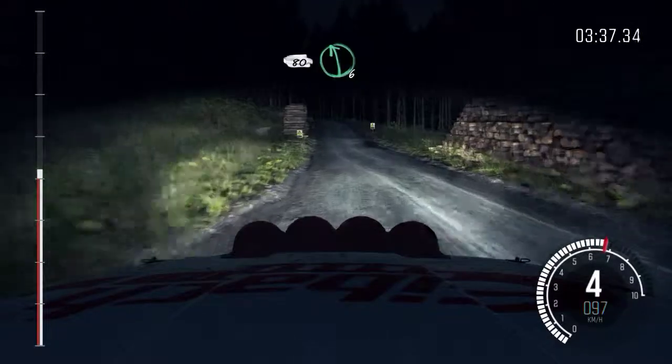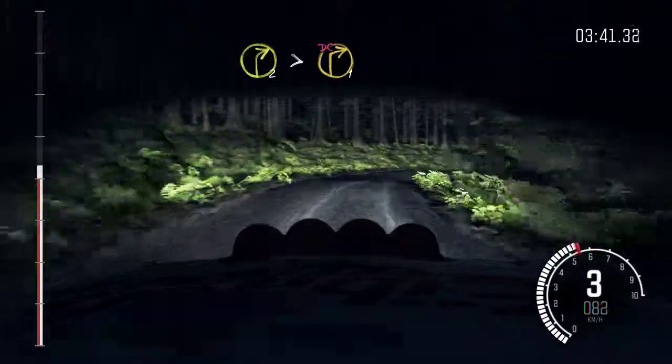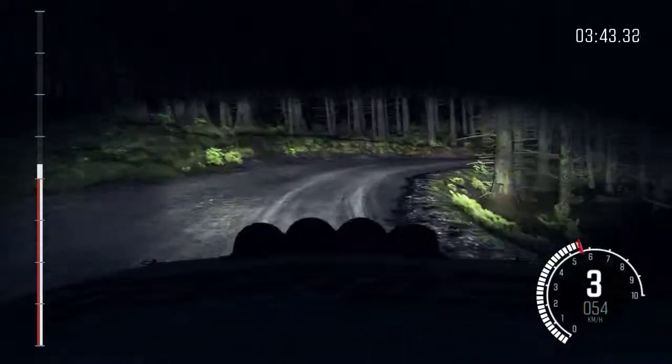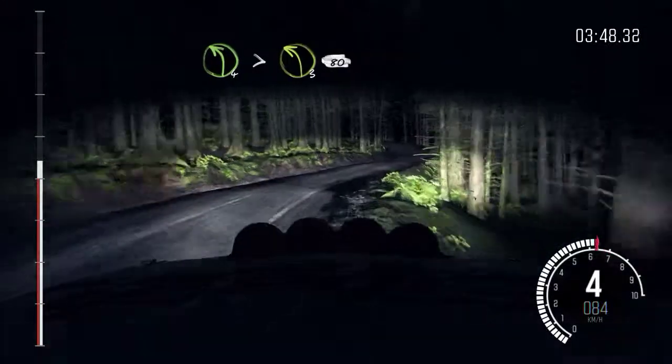Right 5, into right 6, 80. And left 6, right 2, tightens to 1, long, don't cut. Left 5, into right 6. Into left 4, tightens to 3, 80.